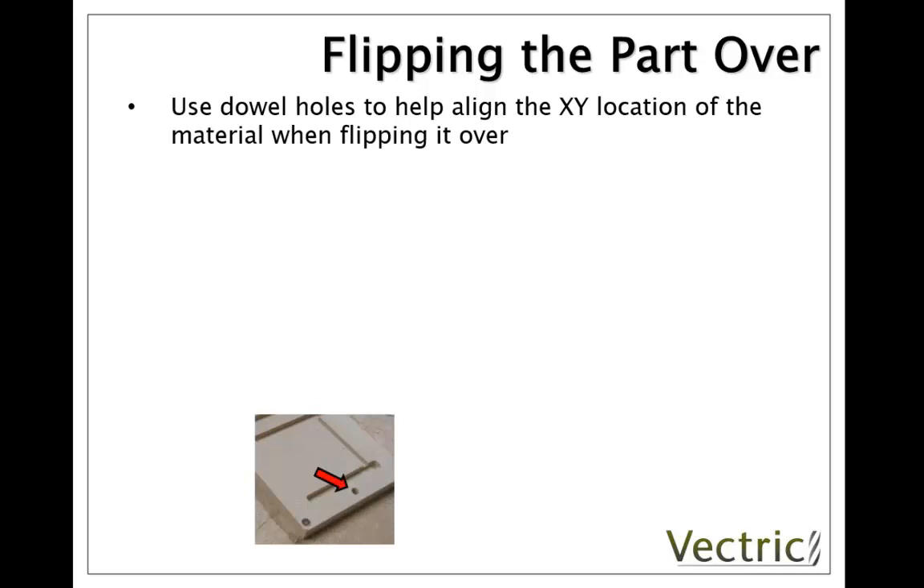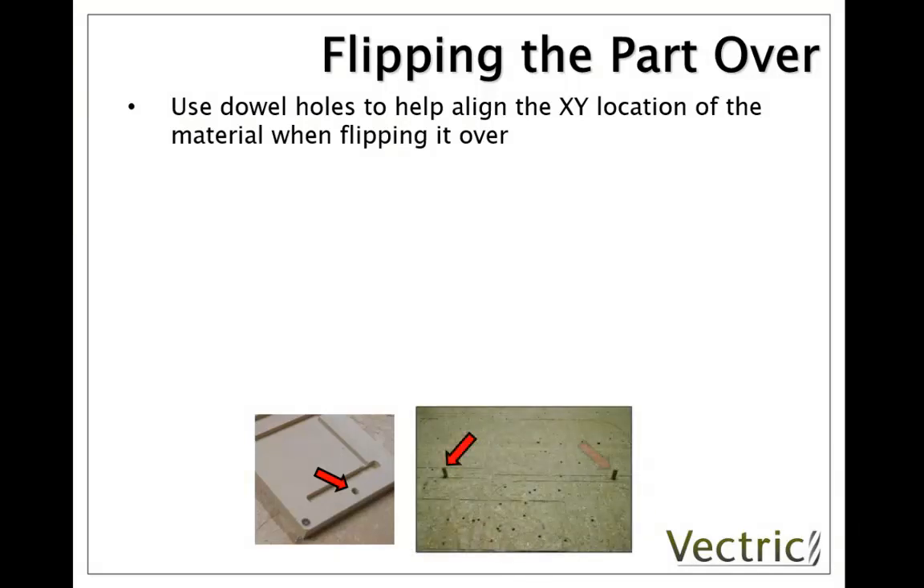Here you can see a picture of the part and on side 1 there's a hole we've cut for the dowel. Here is the sacrifice sheet on our machine and you can see we've machined two dowel holes in there, inserted the dowels, and now when we flip the part over it should locate correctly on those two locations.